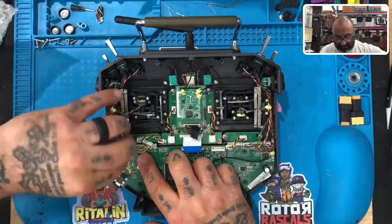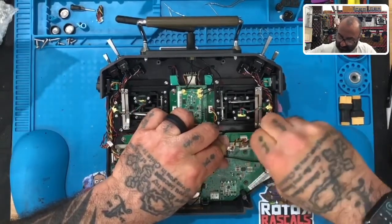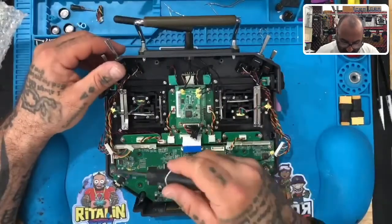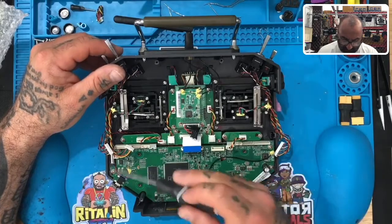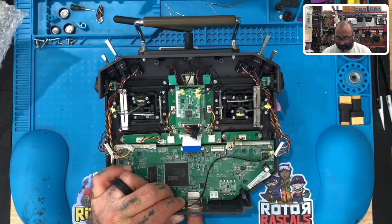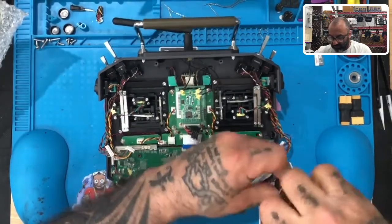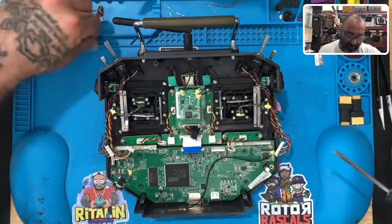Leave those wires in that vicinity, same on this side — gently pull them out. That pretty much does it for all the wiring. Now you're going to remove the board screws — looks like five screws. One thing I do want to say: before you pull this out, take out the memory card, because in some cases it'll get stuck and you can break it.